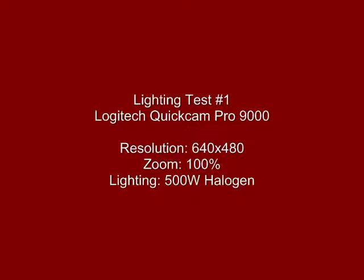Here are lighting tests to improve video quality. Hi, this is a test recording to see whether halogen lighting makes the pictures better. We're currently using 500 watts of halogen lighting, recording at VGA resolution with a zoom of 100%.